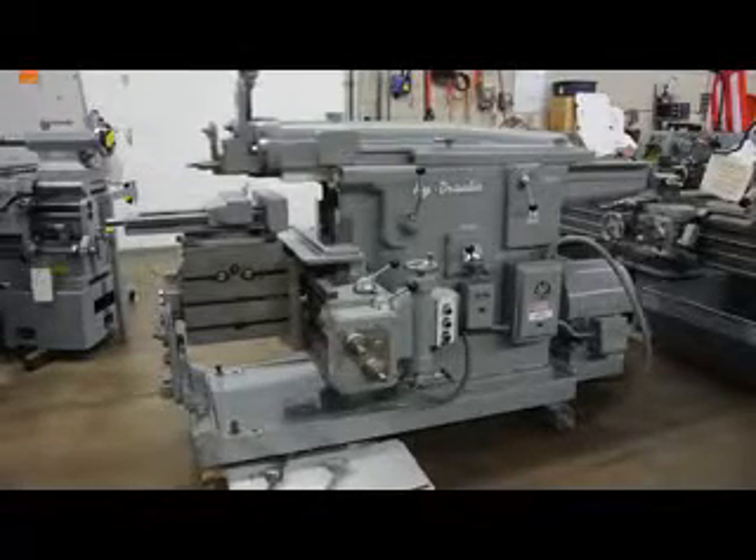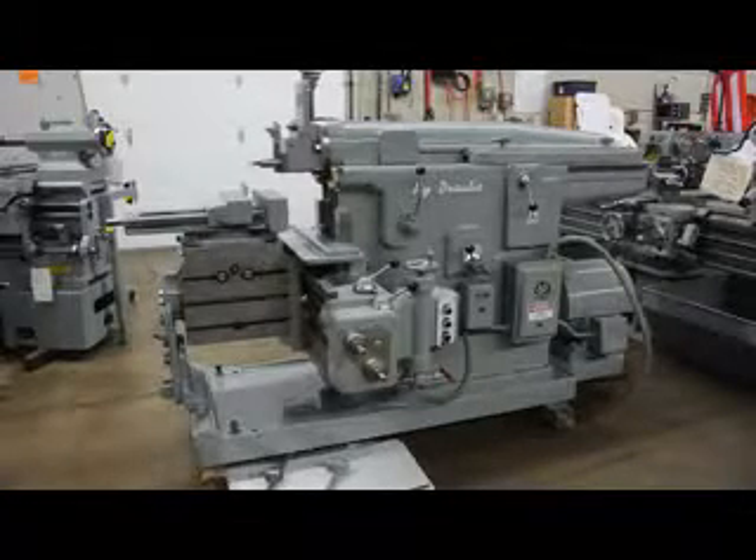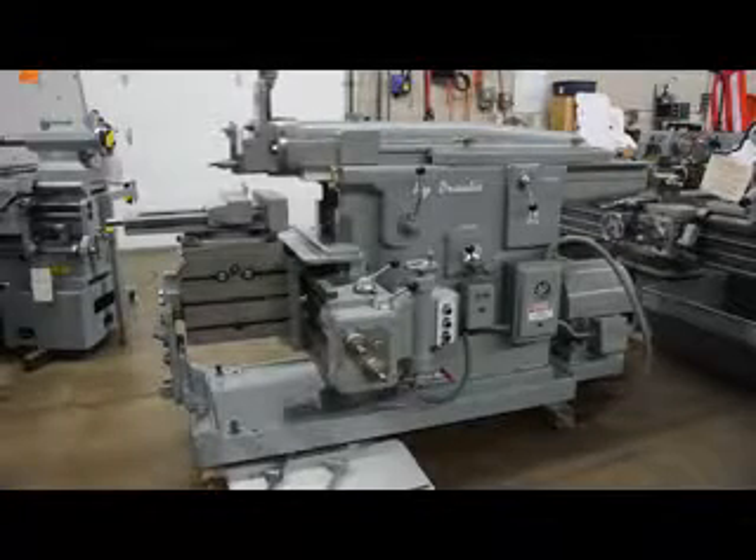Hi, this is Bill with Machinery Consultants out in Salt Lake City, Utah. We'd like to thank you for your time to preview this absolutely amazing Universal Rockford Hydraulic Shaper.